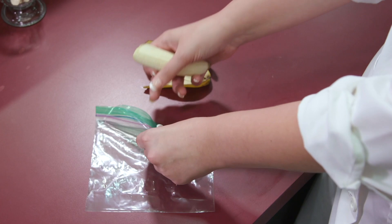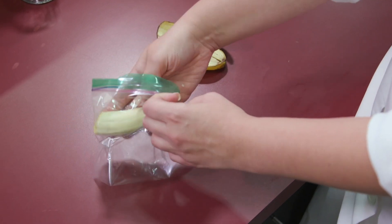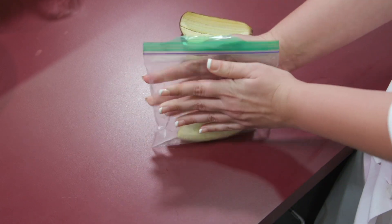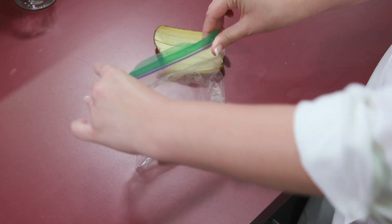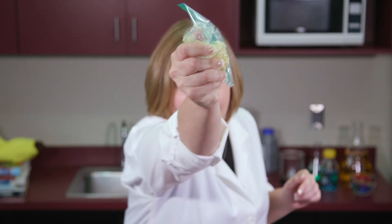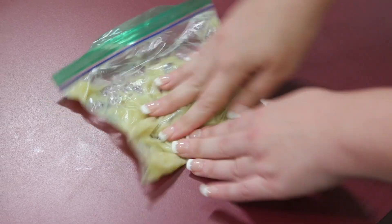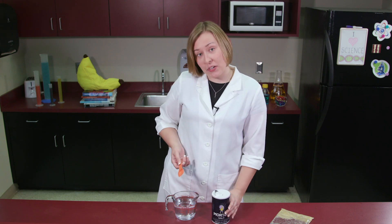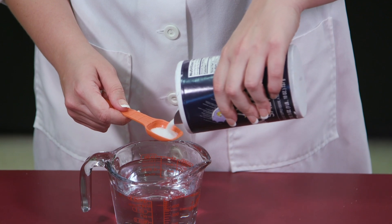The next day, have your adult helper cut a banana in half! Peel it and place a peeled half into a plastic baggie, then seal it with most of the air let out. Now comes my favorite part — squishing the banana! Keep squishing until there are no more solid chunks. Set your baggie aside, and in a measuring cup, dissolve one and a half teaspoons of salt into two cups of water and mix well!